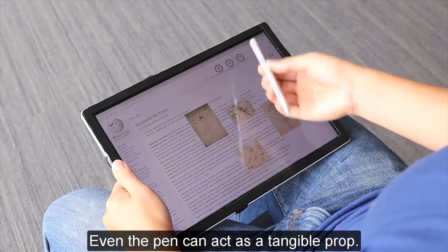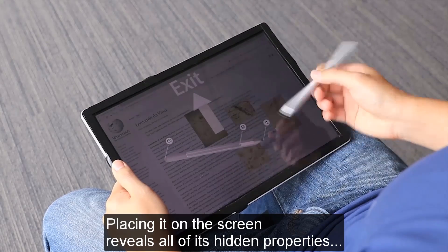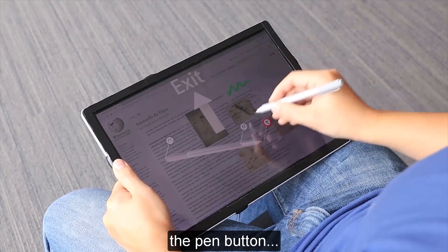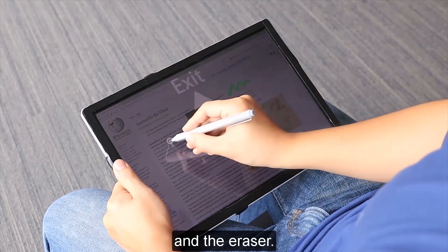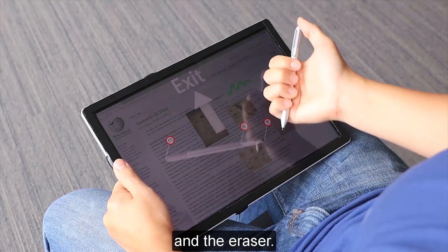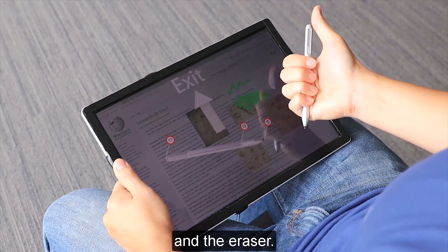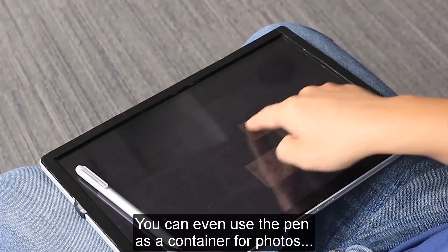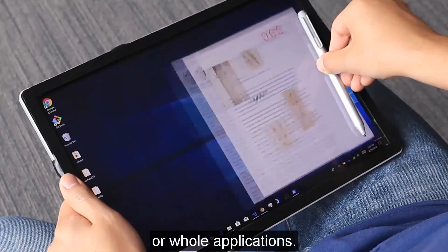Even the pen can act as a tangible prop. Placing it on the screen reveals all of its hidden properties and options for the pen tip, the pen button, and the eraser. You can even use the pen as a container for photos or whole applications.